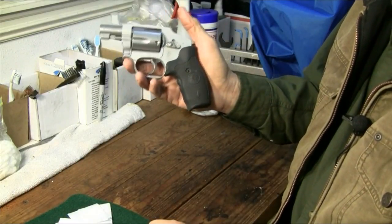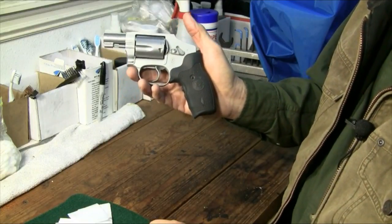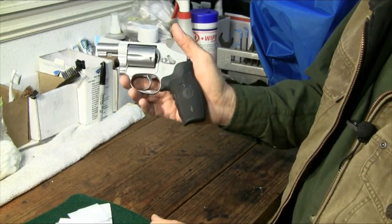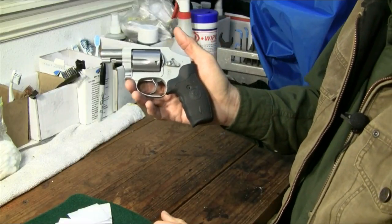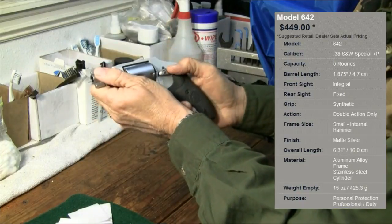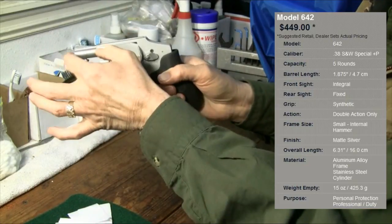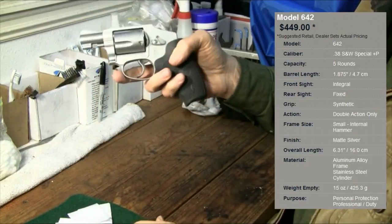This little Model 642 Centennial Airweight first came out in 2006, and for the first time came out as a little snub nose in the Plus P version. So this little guy shoots Plus P's — not .357 Magnums — but it will shoot the little bit more powerful Plus P's. It's a 15-ounce, five-round gun with a full alloy frame, stainless steel cylinder, and stainless steel slightly under two-inch barrel. A very nice little carry gun.